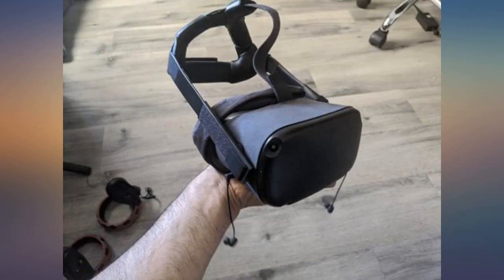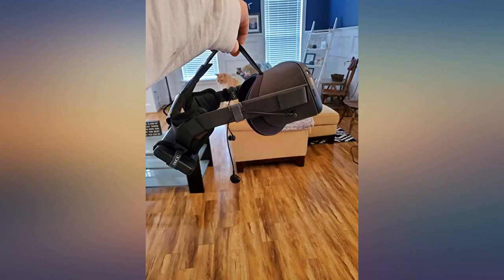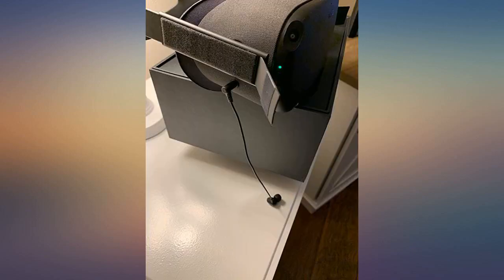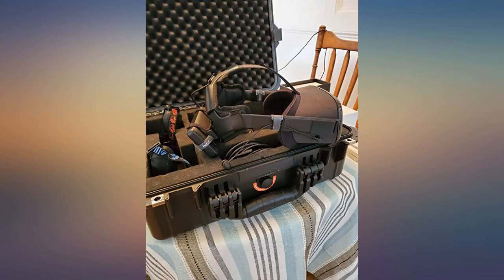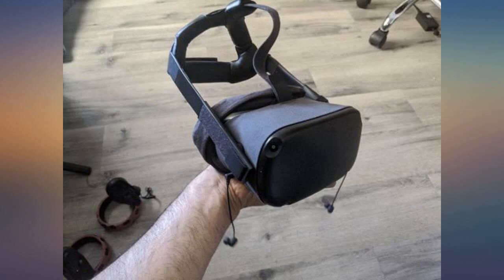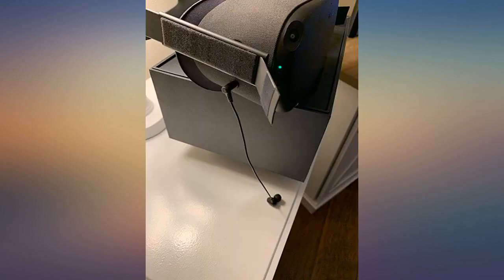Right now these buds are a strong 5 stars for me, but it is early on. I'll definitely update this review in a few months and let everyone know if they're still holding up to a 5-star review. I bought these for my new Oculus Quest VR headset — perfect length cord, doesn't get caught up in anything.